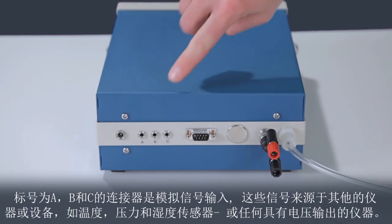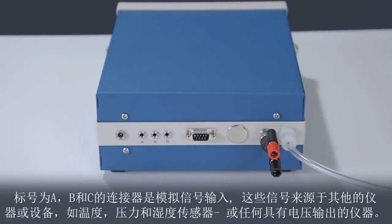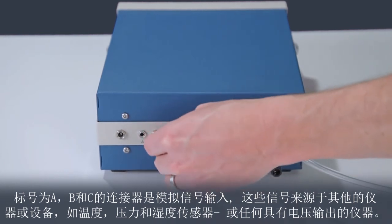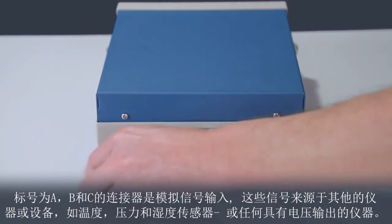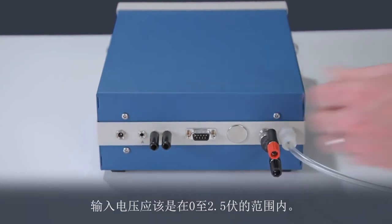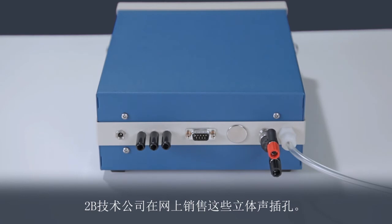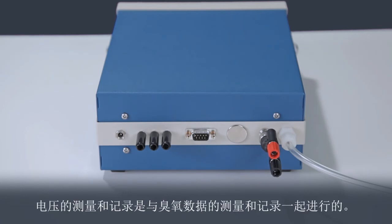The connectors labeled A, B, and C are analog inputs for signals from other instruments or devices such as temperature, pressure, and humidity sensors, or any other instrument that has a voltage output. Input voltages should be in the range of 0 to 2.5 volts. 2B Technologies has these stereo jacks available online for sale. The voltages are measured and logged along with the ozone data.